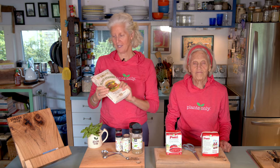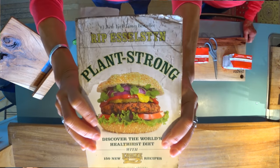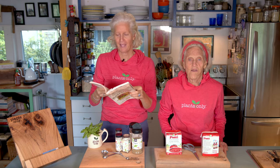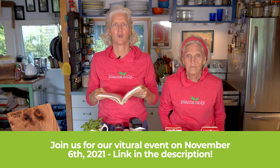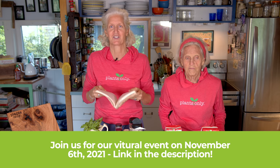Hi, I'm Jane Esselstyn. I'm Ann Esselstyn. And today we're cooking out of Plant Strong — such a good book. It was my first one I did with Rip. And what I loved is that it showed me something that is known to many of you probably, but how fast and easy it is to make your own red sauce, your own marinara.